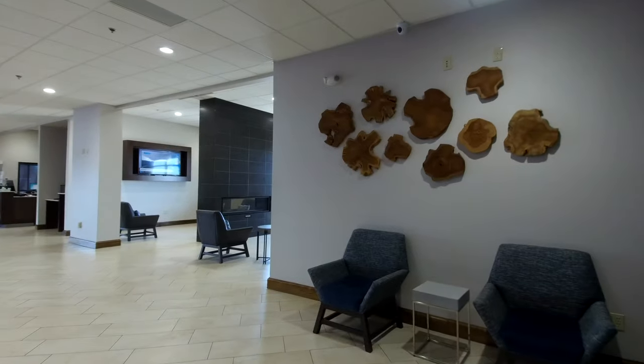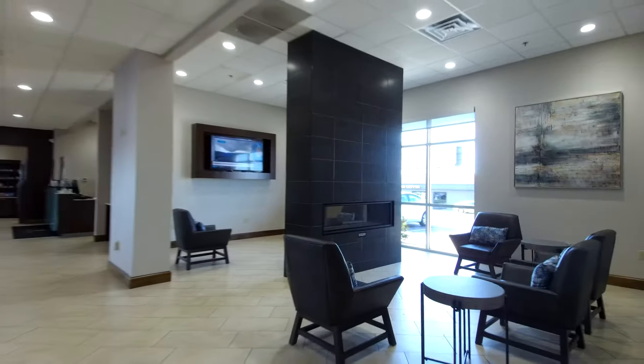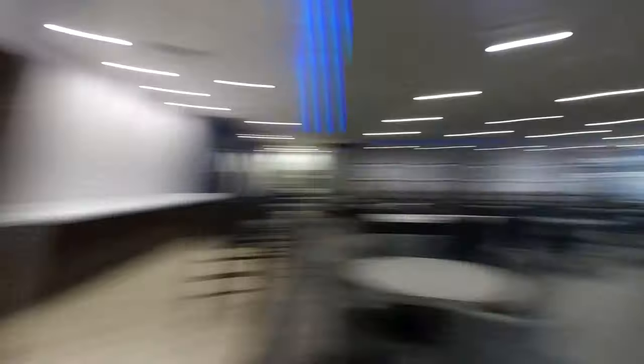All right, so we got checked in — pretty nice hotel. Got a fireplace and stuff over here. Yeah, we headed to our room to get nice and cozy.